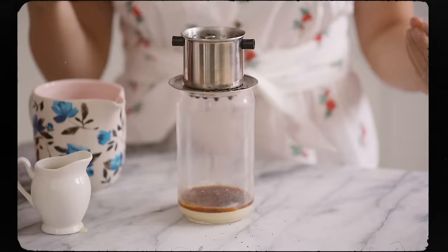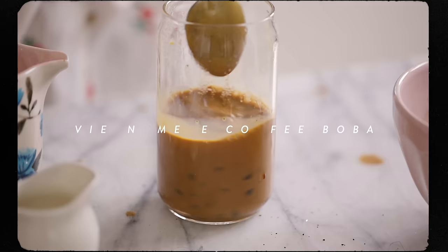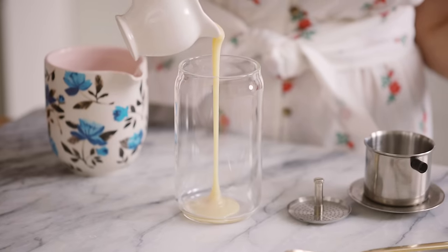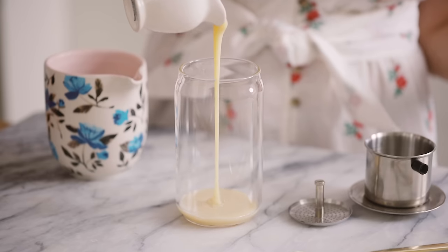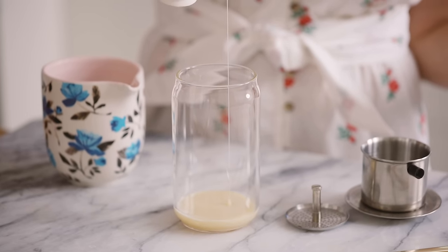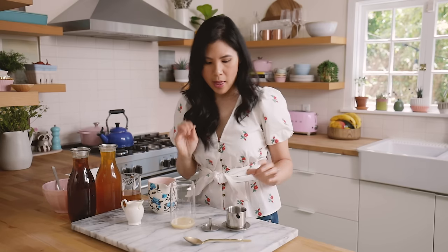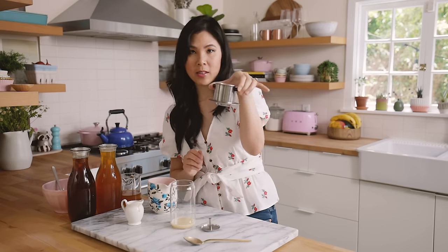I'm gonna start with my favorite, which is the Vietnamese coffee because I need that jolt — I'm always tired. We're gonna start by adding some condensed milk into a cup. It's just very sweet thick sweetened milk that's essential to Vietnamese coffee. I'm adding like maybe two tablespoons here.